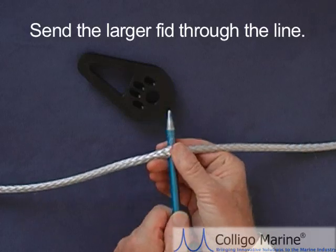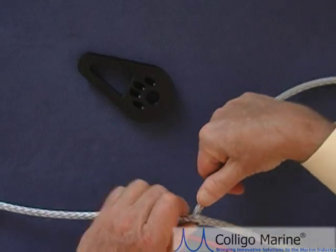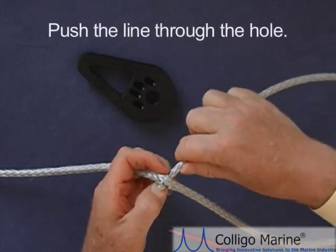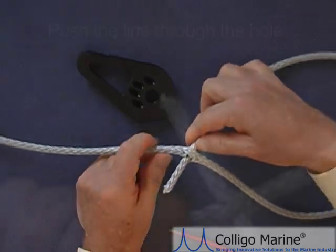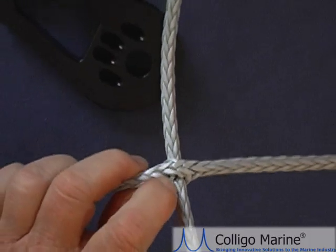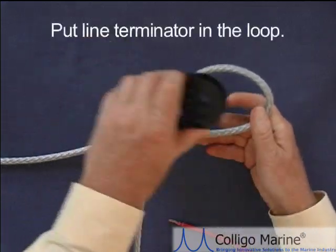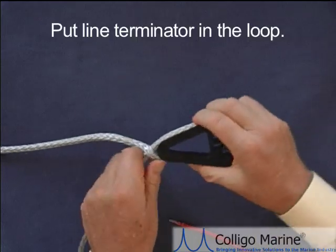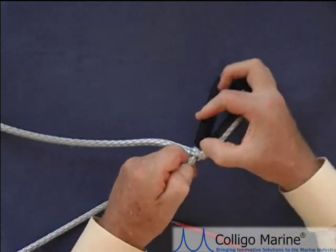It's important to open the hole up enough to pass the line through, but not so much that you stress and distort the line. Now push the line through — when you cut the line, make a nice taper to make it easier to push through. Pull the line through, then take the line terminator and put it back into the loop you just made. Pull everything tight as it would be on the boat, then push the other portion of the line in and pull the line down.